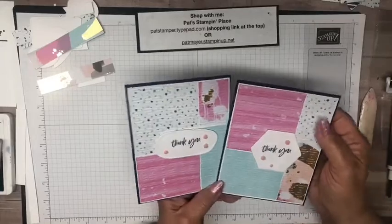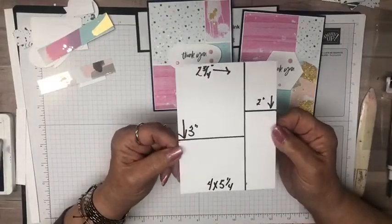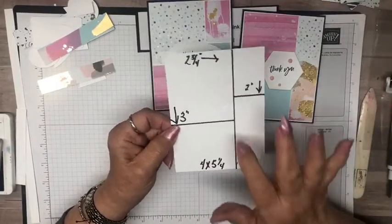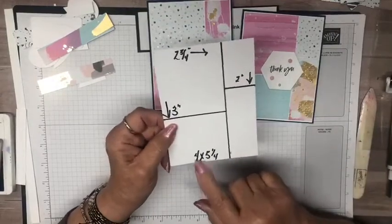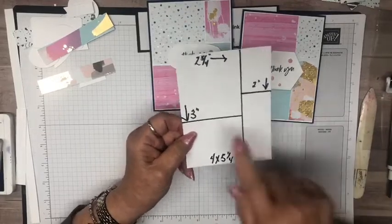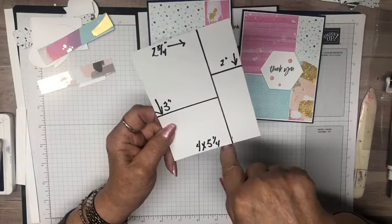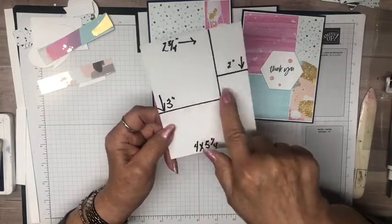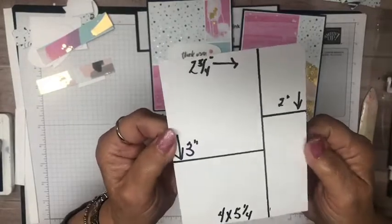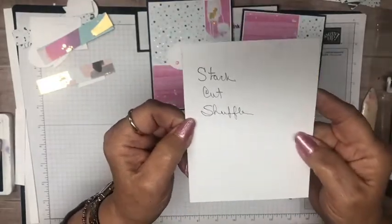So let me know what you think of this Stack, Cut, and Shuffle. Once again, here are the dimensions: your designer paper is four by five and a quarter. You've got four quadrants — cut two and three-quarters over, then three inches and two inches. Those are the four numbers you need to remember — take a quick screenshot or write that down.